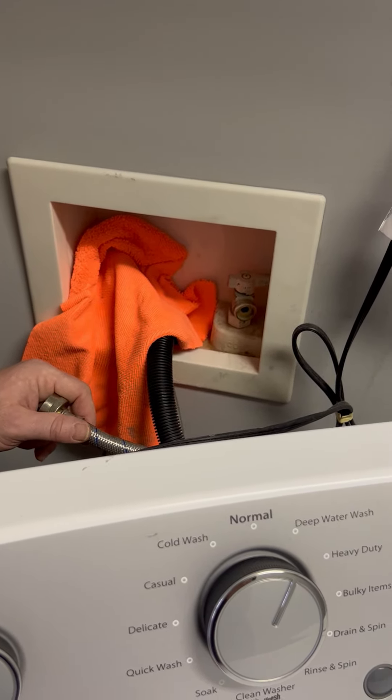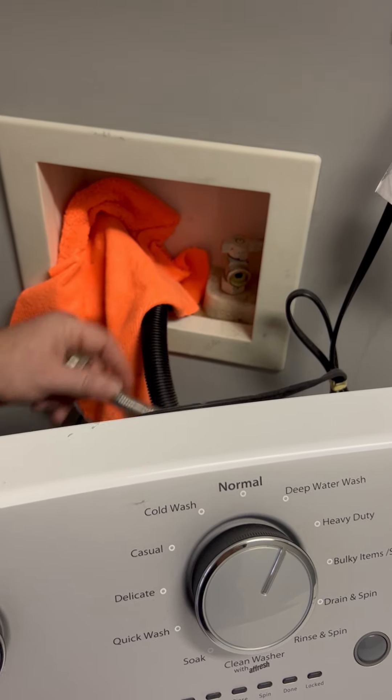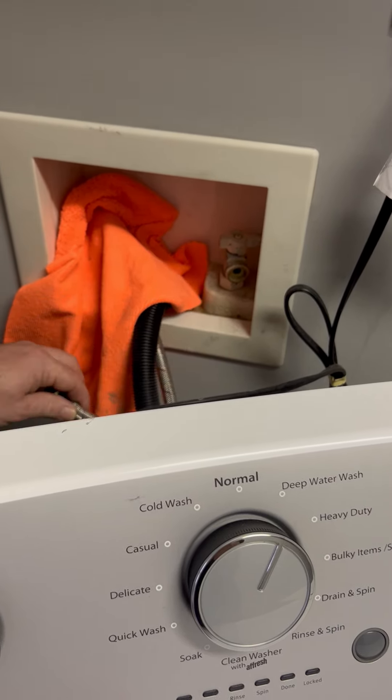If it has both, that's great — you want to shut both of those off. And of course, when you're doing your reconnect, you want to make sure you're also shut off right here at your hose connection.